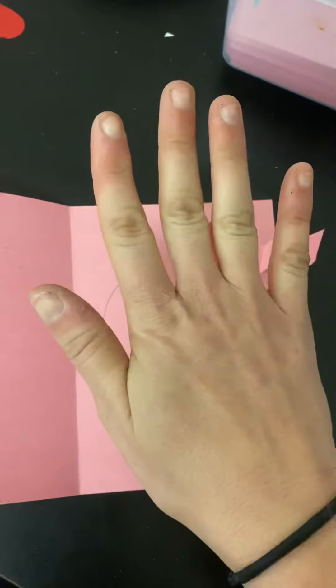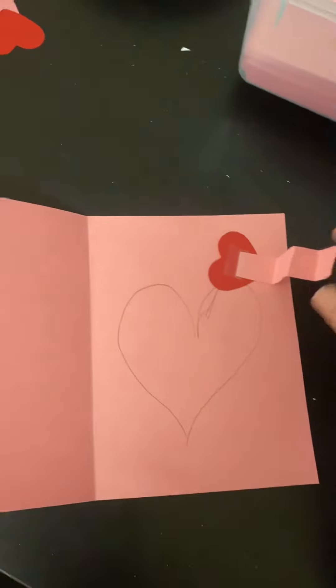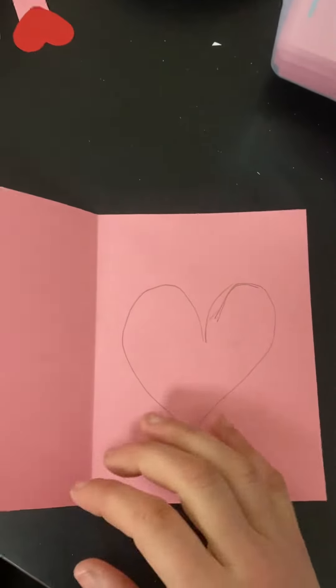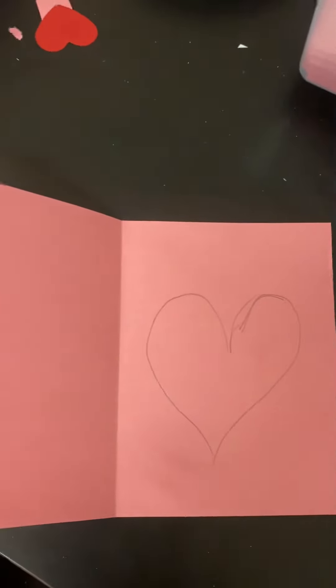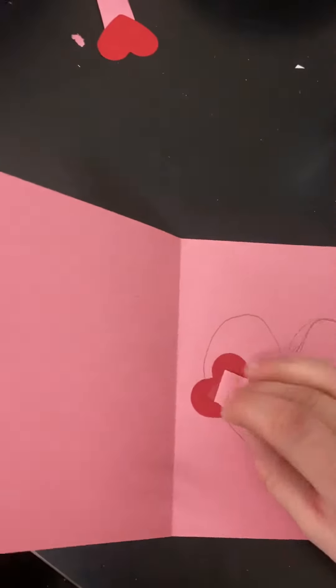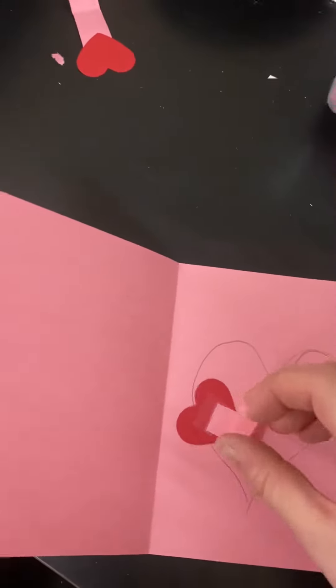Raise your hand if you have ever seen or read a pop-up book — that would mean when you open the book, the pages or pictures pop out at you. Well, that's what we want to do with our card today. We want to glue our little springs with our hearts on them right on top of the heart that you just drew.